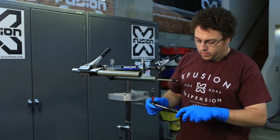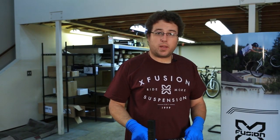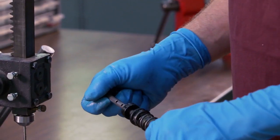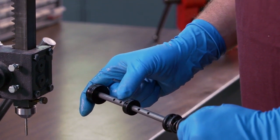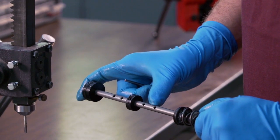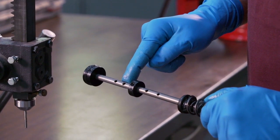Go ahead and walk it over to the arbor press to push the pin out. Once you get over to the arbor press, you're going to want to figure out what hole you're at and what hole you need to be at. For this fork, the positions are 160, 140, 120, 100, and 80 millimeter. We're going to move it from the 120 location to the 140 location.